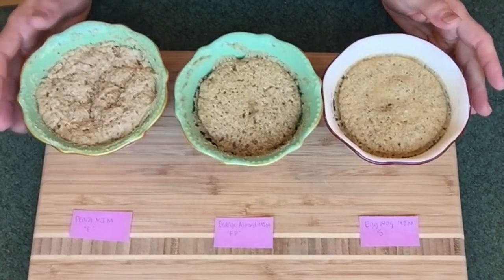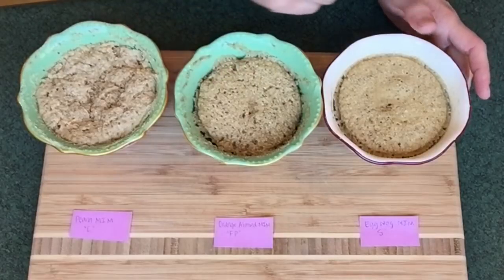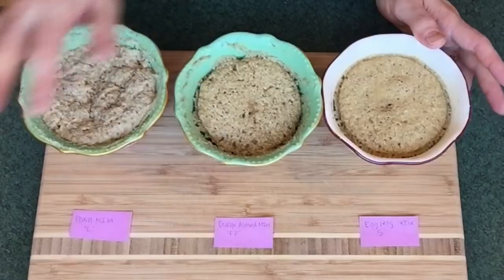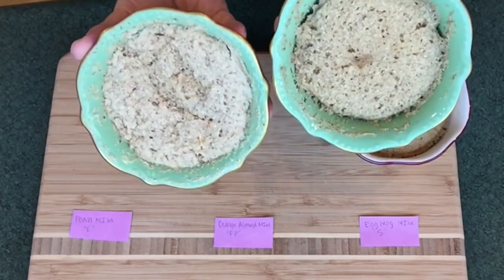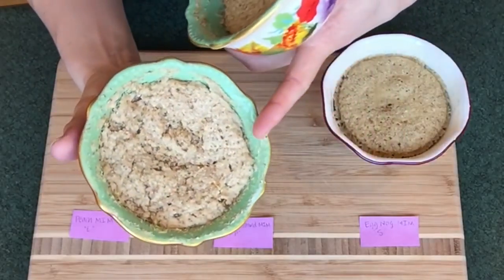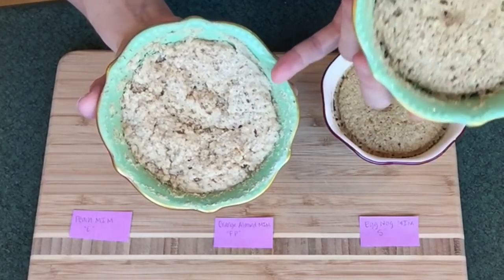Here I have all three of my Muffin in a Mug recipes. I've got my Peach Muffin in a Mug, which is an E; my Orange Almond Muffin in a Mug, which is a Fuel Pull; and my Eggnog Muffin in a Mug, which is an S. I'm going to give each of these a little taste test. One thing to note: for the Fuel Pull and for my E Muffin in a Mugs, they weren't quite so pretty, and I think part of it is because there was less fat and it stuck to my bowl a little bit more in the microwave. I'll start with my E Peach Muffin in a Mug — I consider this probably a lighter E because I used such a small amount of frozen peaches, but it's an E nonetheless.